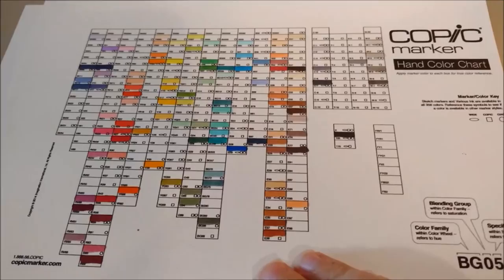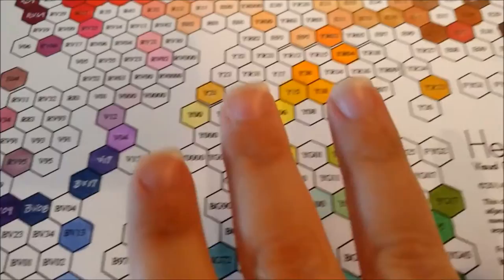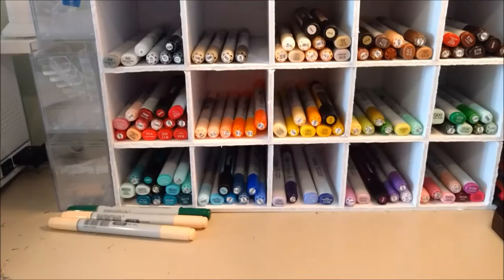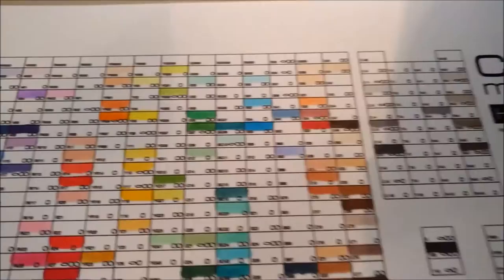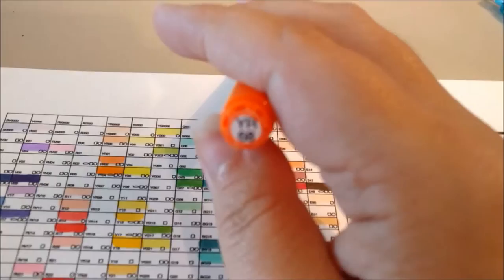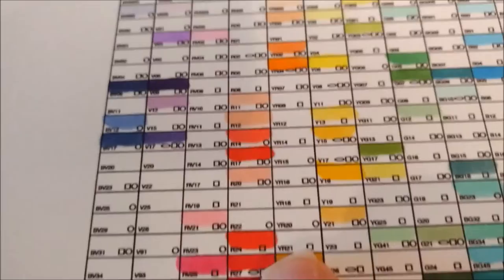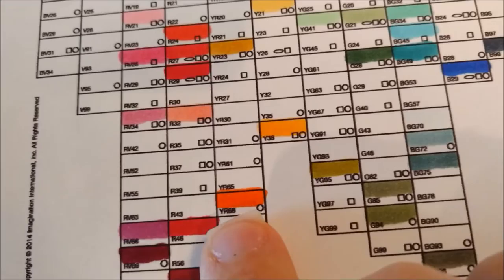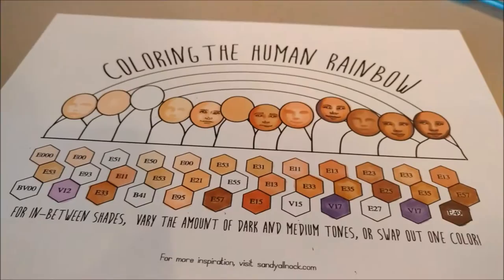This other chart I found online — I want to say that Copic actually provides this. It provides the reverse service of the Sandy Allnock chart. If you're looking for the right shade of something, you can figure out what color you're looking for and then go to your collection and grab it. But if you're trying to figure out what color a marker you have in your hand is, you can look — instead of wasting ink doing tests on separate pieces of paper — I can go to YR68, go over here to my YR chart, and find it all the way down. This is what YR68 looks like. It's just a different search mechanism from the other chart.